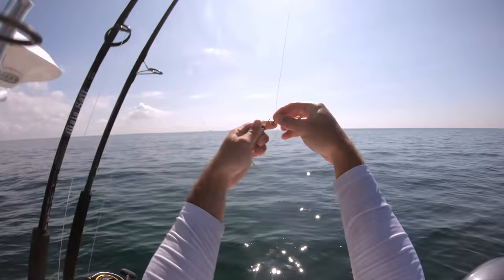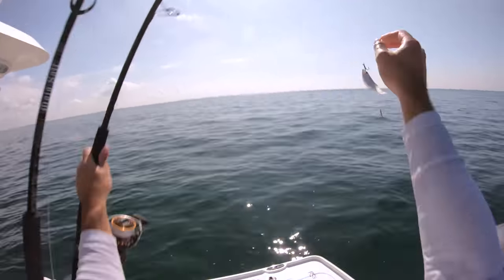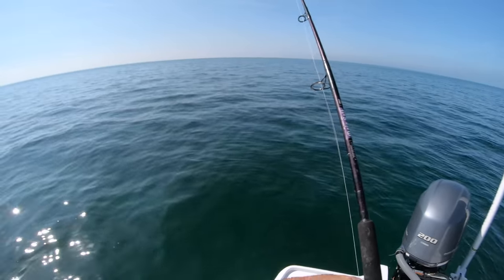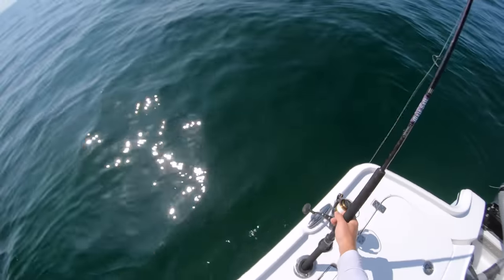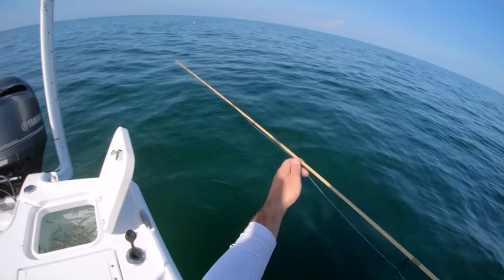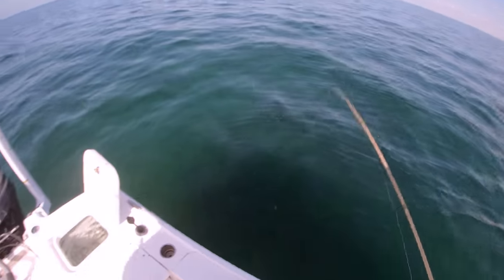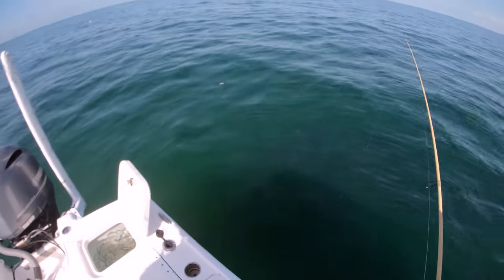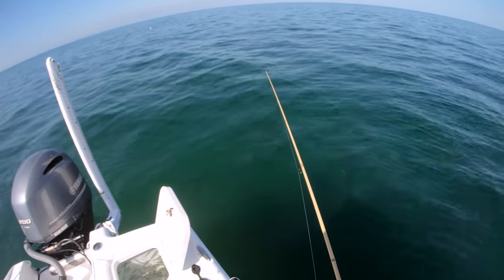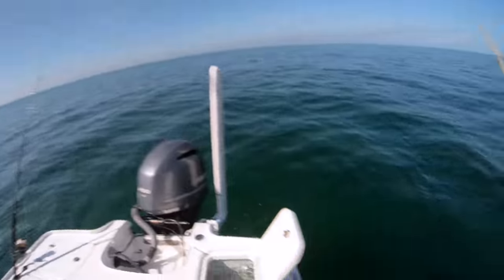We're just about two miles offshore in about 20 feet of water and found a good little spot right here - just a little section of hard bottom, 20 feet of water, about two miles offshore. Not far at all. There are some Spanish around - I feel like these Spanish are going to start cutting me off on the way down. Oh, that was a good fish on the bottom.